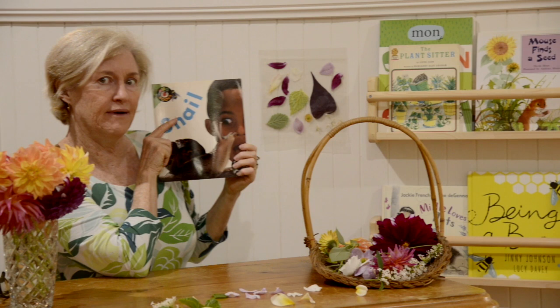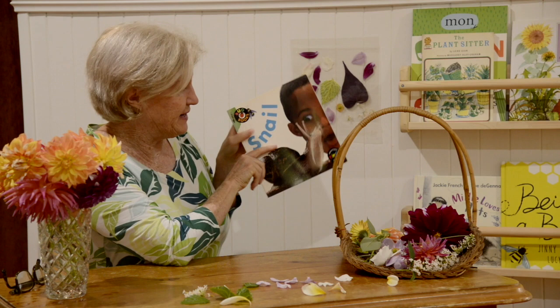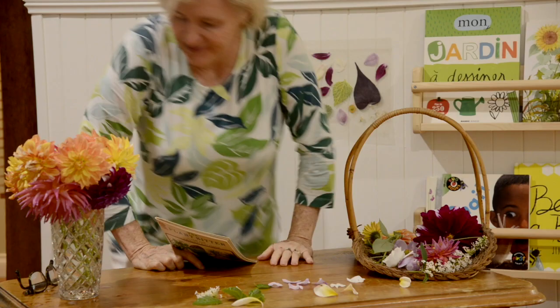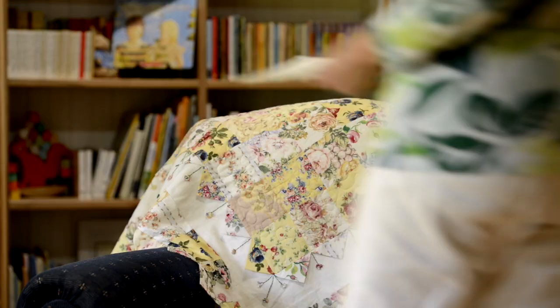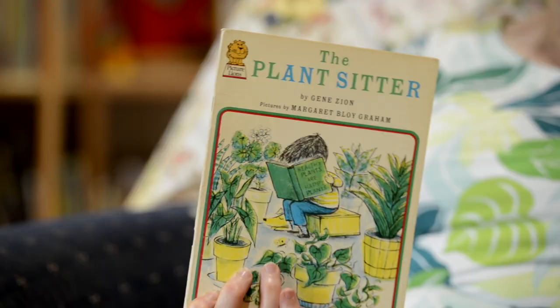I've got some garden books over here. Look at this one — I think you'd like this one, Mr Snail. But this isn't the one I'm going to read today. I think I might read this one today about the plant sitter. The story today is called The Plant Sitter, by a man called Gene Zion. Gene Zion wrote lots of stories — you might have read one of his stories about Harry. But today this is our story about a little boy who becomes a plant sitter. I wonder what's going to happen. Let's go.